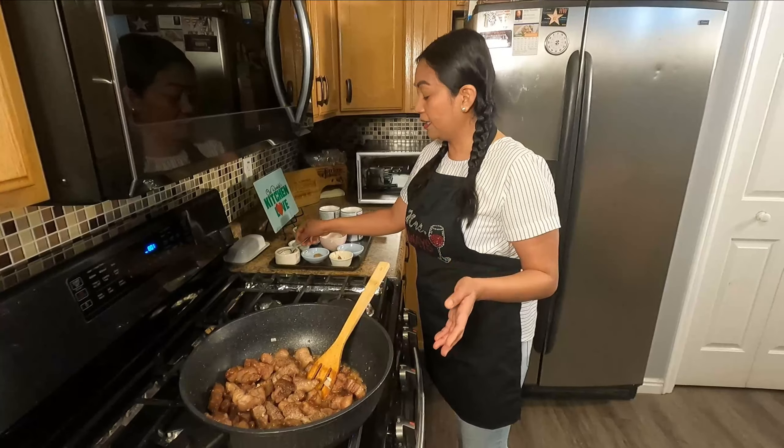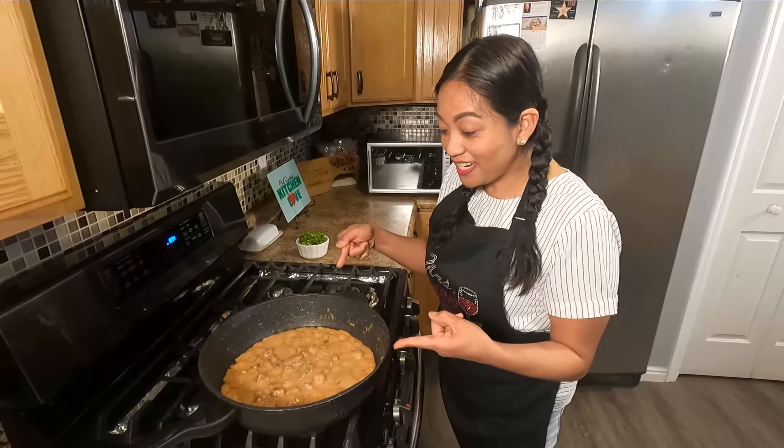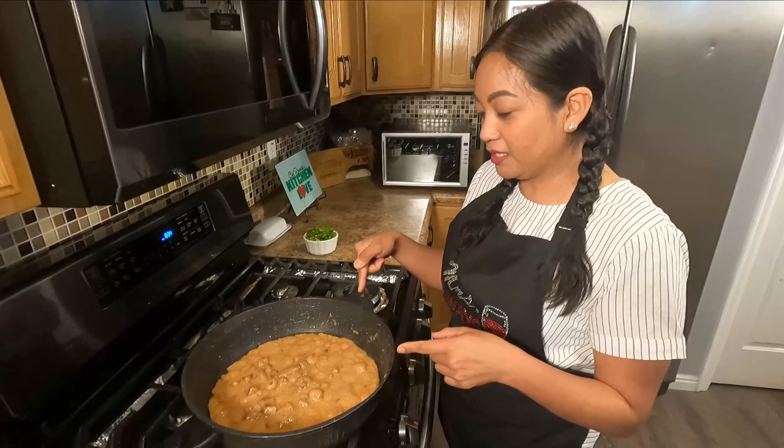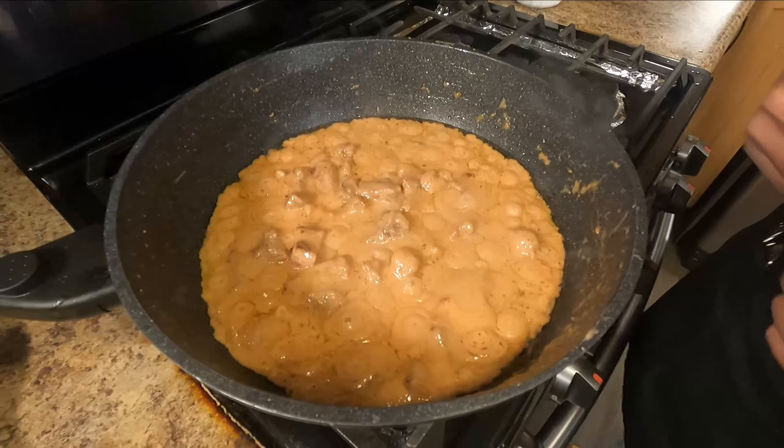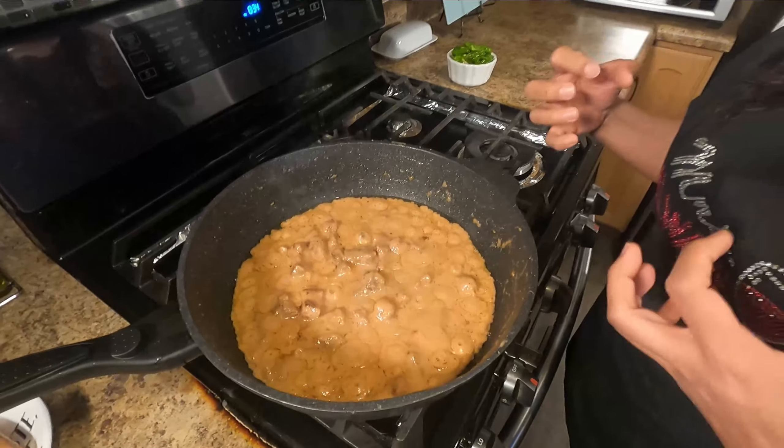So I'm just gonna simmer this for 30 to 40 minutes. Bring it to high heat and let it boil. When it's boiling, lower it down to low heat, cover and simmer for 30 to 40 minutes. Here it is after 30 minutes — oh my god, it looks so yummy. The coconut milk is really thickening, and that's what you're looking for in a pickle express.